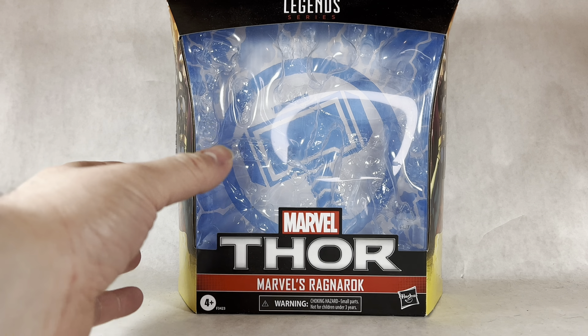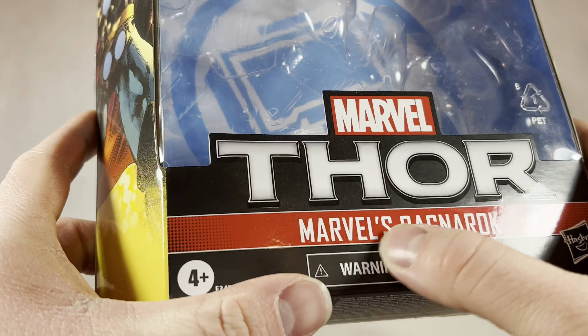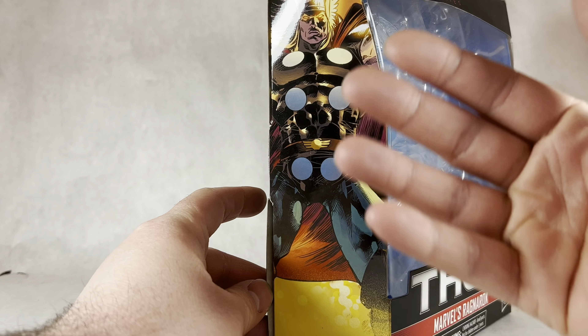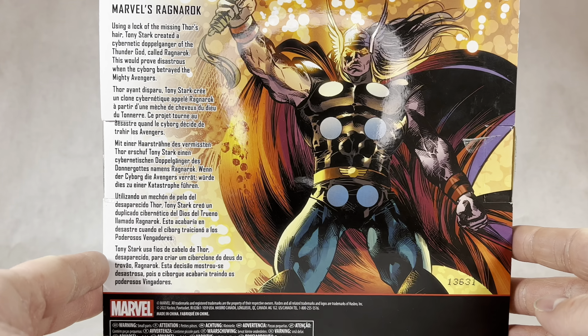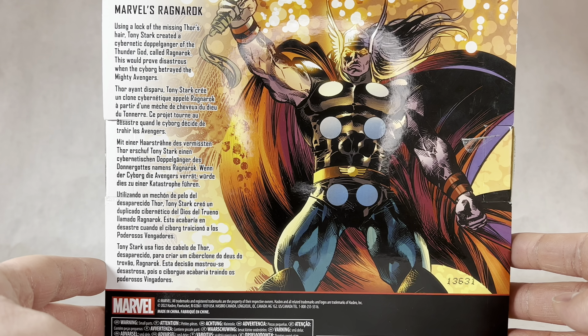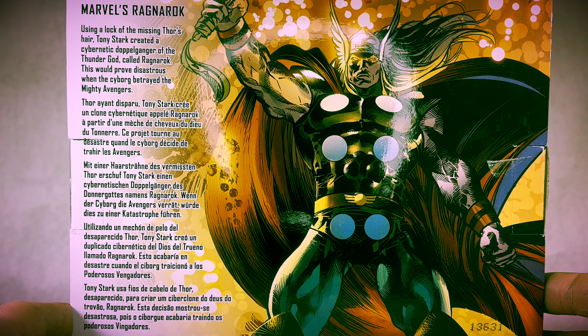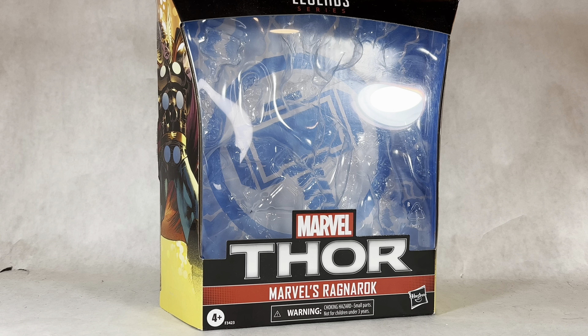Taking a look at the packaging, right on the back it has the Thor's Hammer logo, it has Marvel's Thor, Marvel's Ragnarok, got some image here of Ragnarok, even though it looks just like Thor. It's got the Hammer logo again, it's got a little backstory — which is much needed. Using a lock of missing Thor's hair, Tony Stark creates a cybernetic doppelganger of the Thunder God called Ragnarok. This would prove disastrous when the cyborg betrayed the mighty Avengers. That's it for the packaging.